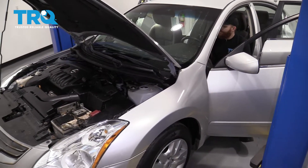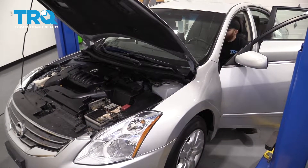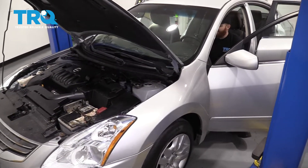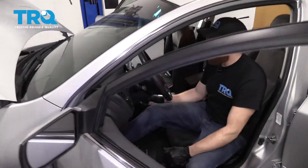Here we go. It's running. I'm going to double-check the dash, make sure there's no check engine light. It doesn't feel as though there's a misfire. I'd say we're good to go.